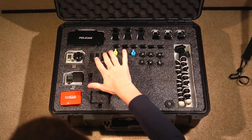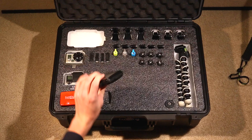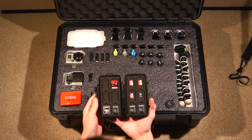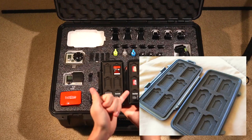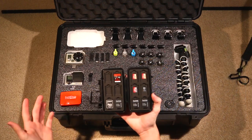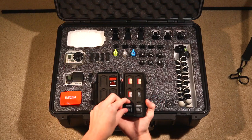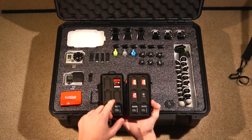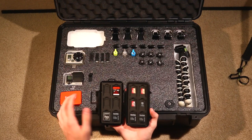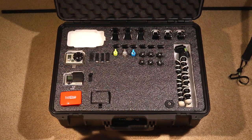The first item in the case is the Pelican 915 memory card case. This is nice and neat because it keeps all your memory cards in one place and you can easily see if you're missing one. It holds six micro SD cards on the right side and up to 12 standard SD cards. I just have some adapters in there right now because I mostly use the micros. The foam holds them in there pretty securely. Overall it's a great case — not completely waterproof, but it does the job.